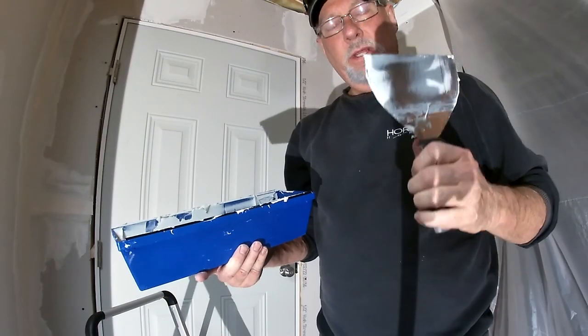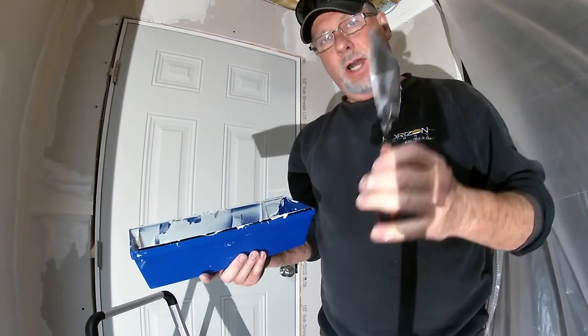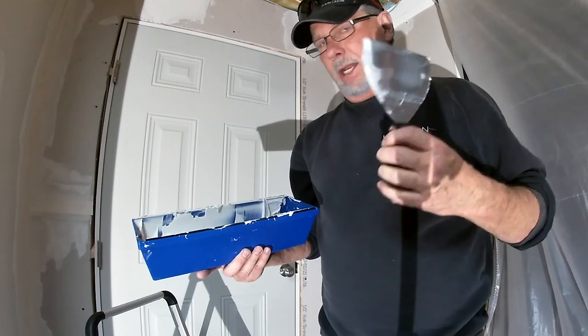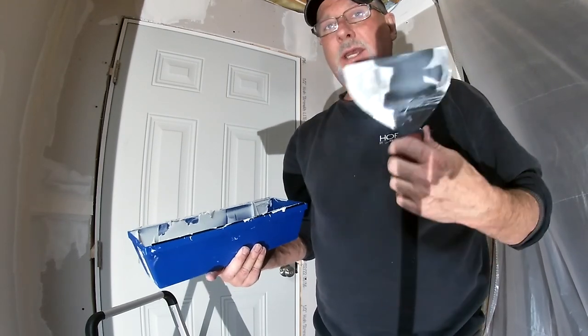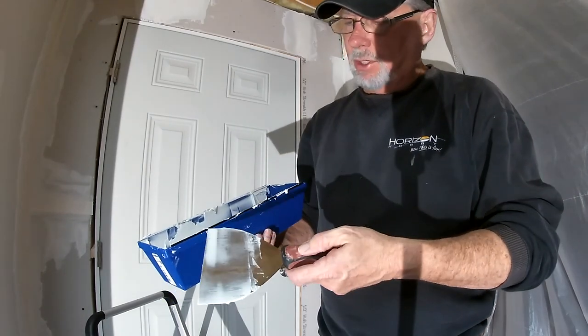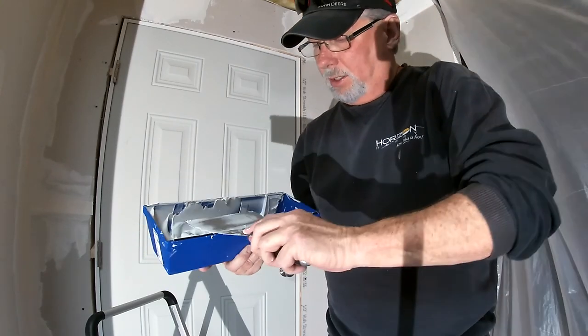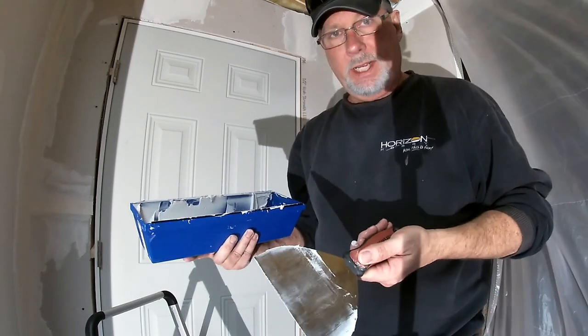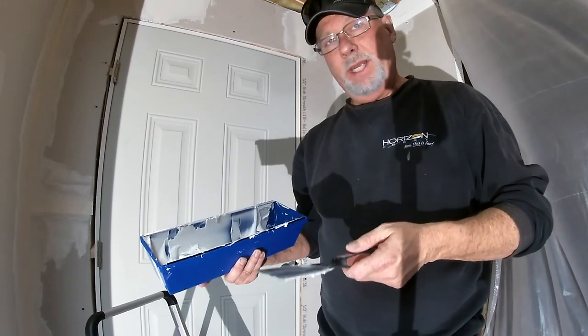Speaking of messes, one of the things I noticed from watching other videos of pros doing it is they're constantly cleaning their blade. I made a mental note of that and I've been doing it, and I'm still messy but not nearly as messy as I was. These trays have this hard black stripe on them — it really makes it easy to clean your blade. So just take note: constantly clean your blade and you won't make as big a mess.